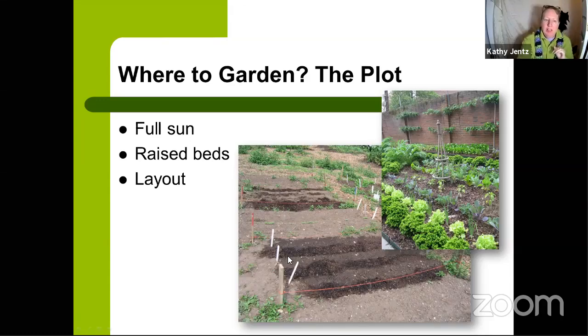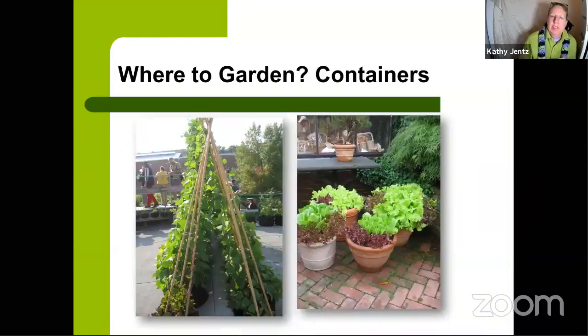For raised beds, I use the French intensive method, which has no borders — just mounded soil. That's perfectly fine. You can also purchase a raised bed kit with cedar, brick, or steel edges. The garden in the upper right uses steel-edged raised beds, which look neat and are easier for beginners. I use the French intensive method because I want all the growing space I can get — those edges take up space I'd rather grow in.